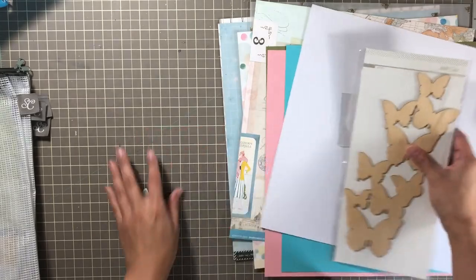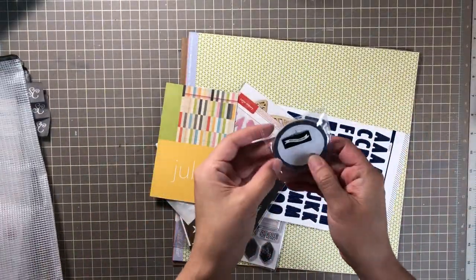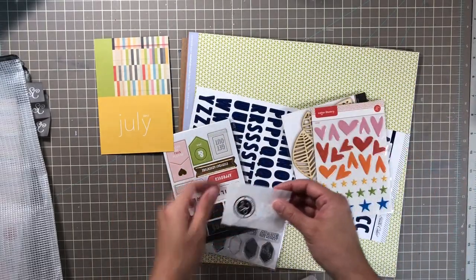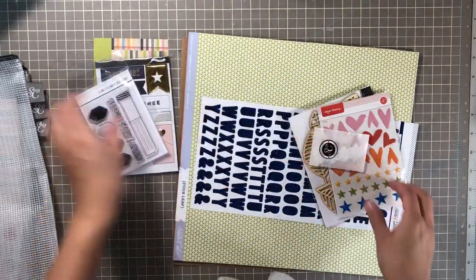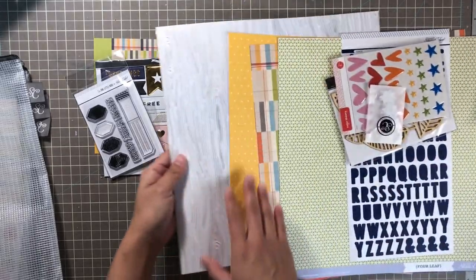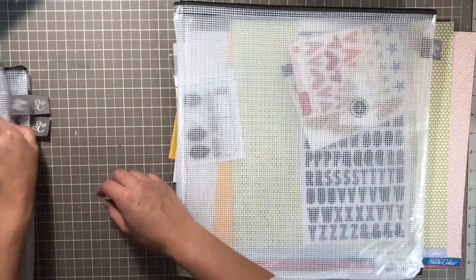This is from July of 2017. You get some circle die cuts, this cute wood veneer leaf paper, star die cuts, chipboard, page flags, the stamp set, and then all of the paper. It's more of a summery color scheme. It looks like they're giving a specialty gold foil paper in each of the scrapbook kits.